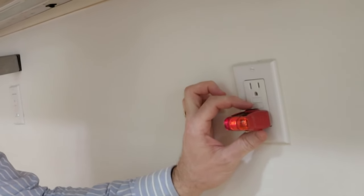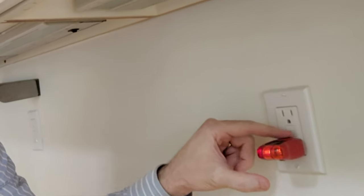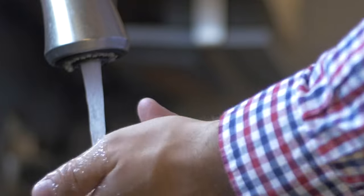So if I push the test button it should trip off, but it doesn't. It keeps giving energy. So if there's an emergency — something plugged in falls in the water and I reach in to grab it — I get electrified immediately, and it doesn't click off.